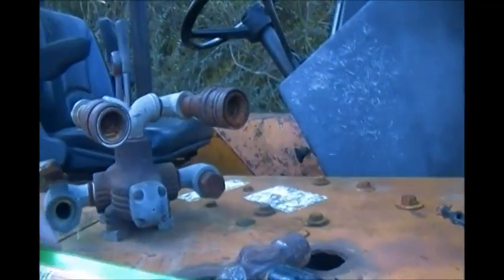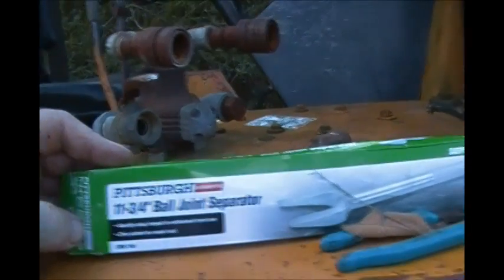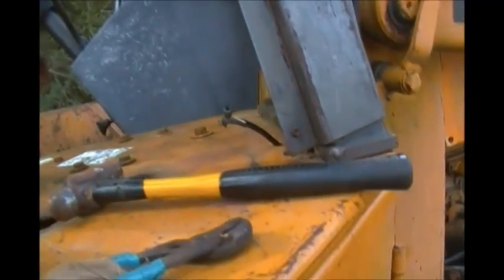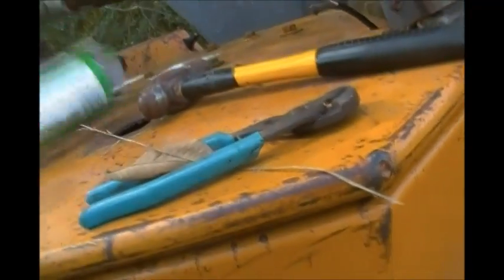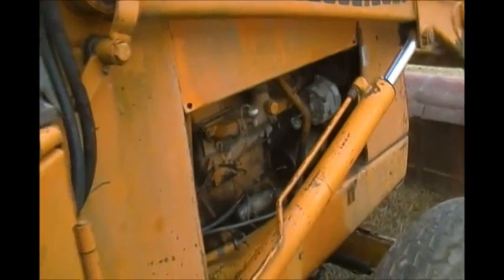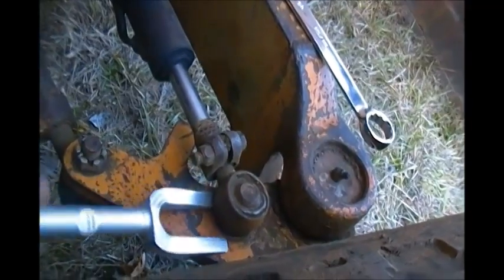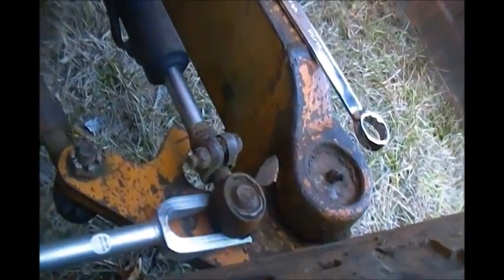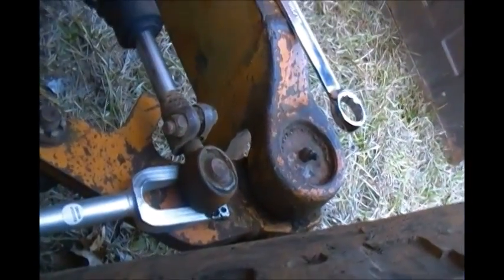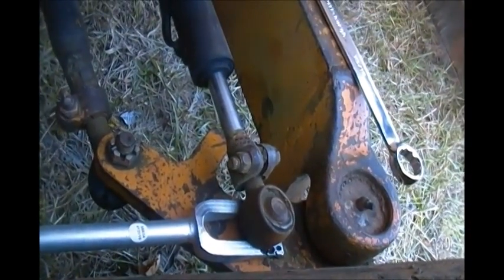So now let me show you what we're going to use. This is a ball joint separator. The idea being, you stick that rascal under that ball joint up top here. The idea is that this will go right under there, and then we'll hit it with a hammer, and hopefully that'll pop it up. I can't film it and hit it with a hammer at the same time, so let me work on this a few minutes and we'll come back.